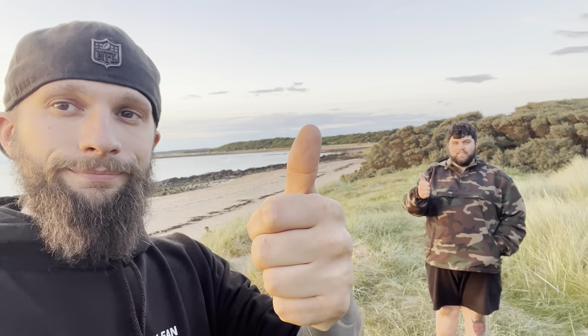Alright, that's all done. Say bye, Jono. Bye-bye. Bye.